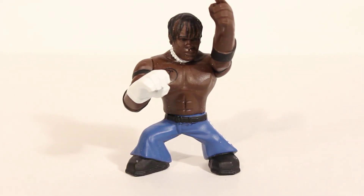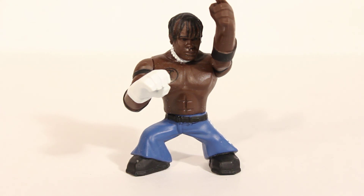One more thing — I'm doing a contest. Anyone who comments and leaves their opinion on a figure on any of my videos for this month's theme and says they want to enter the contest, I will put you in a drawing for this WWE Rumblers R-Truth figure. I'll try to have a contest every month with every theme. Thanks for tuning in, see you next time!